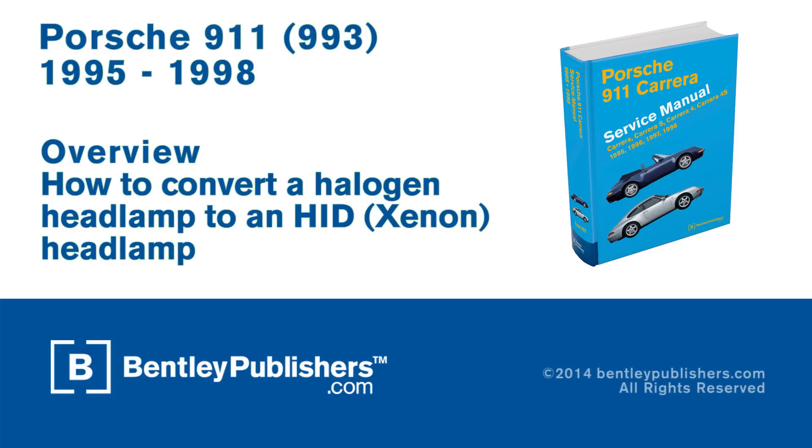This video is an overview on how to convert standard halogen headlight bulbs to aftermarket HID or xenon bulbs on a 1995 through 1998 Porsche 911 Carrera.